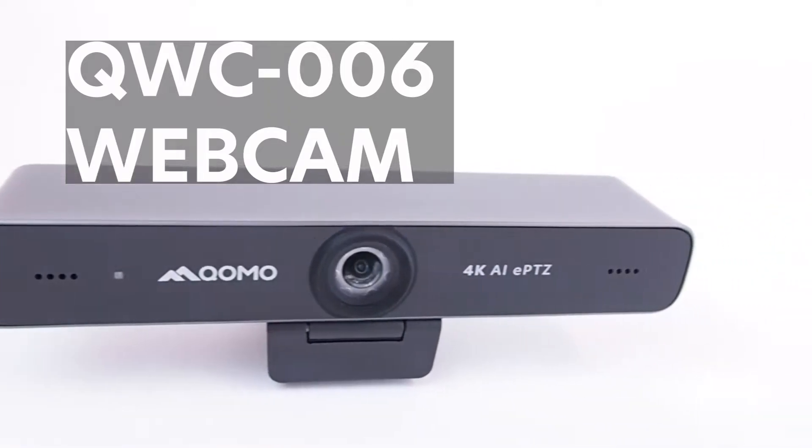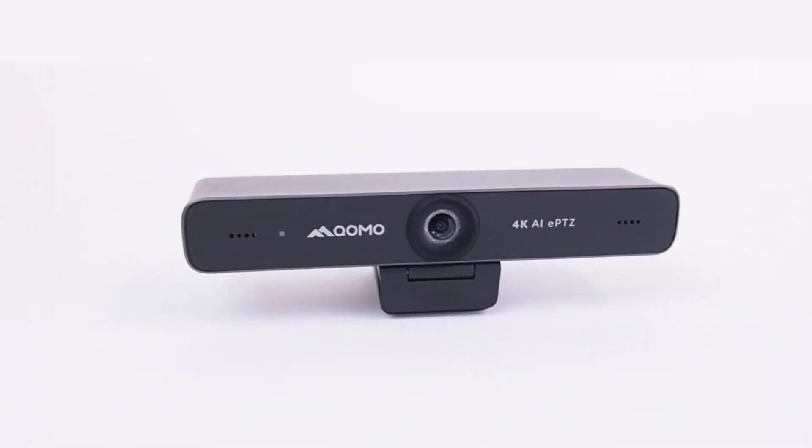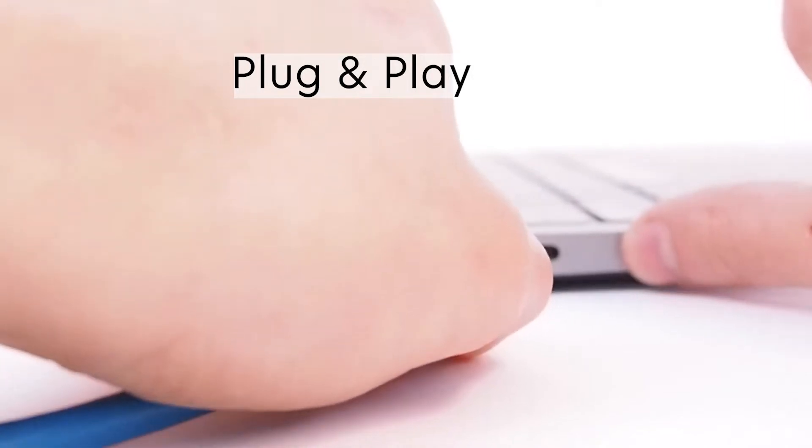Say hello to the KOMO QWC006 conference cam. Plug and play, no drivers needed.